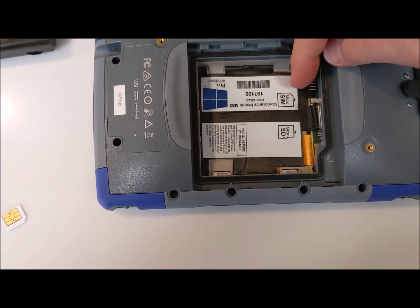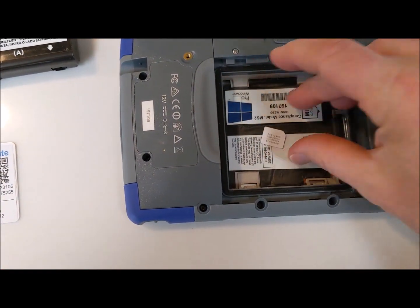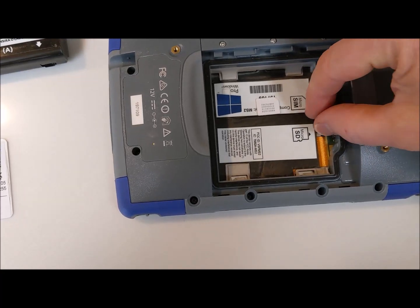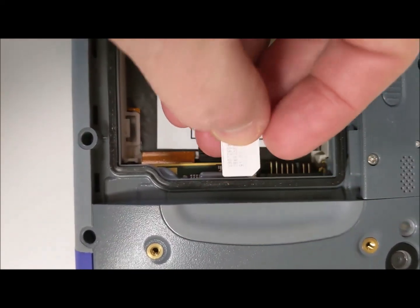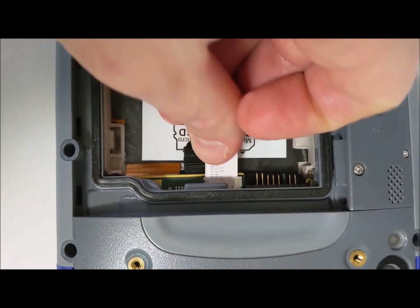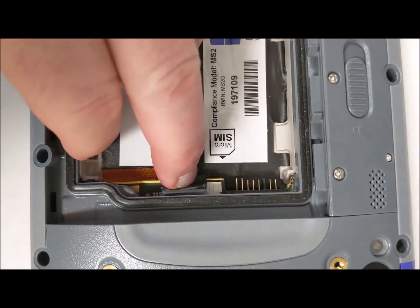Pull down the rubber protector for the SIM card slot. Put the cutout corner in the upper right, as shown in the SIM card drawing in the battery bay. Then hold down the rubber protector, catch the bottom corner on the left, and rotate the card into the slot and push it in.